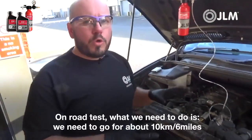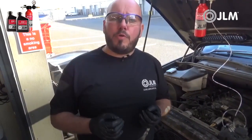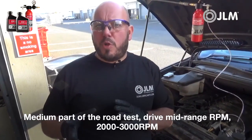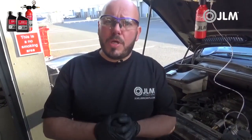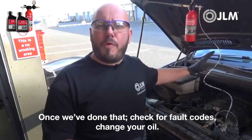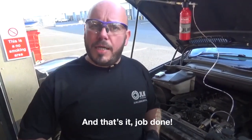For the road test, you need to go for around 10 kilometers or 6 miles. Drive the first 2 miles at low RPM, then go to mid-range RPM — around 2,000 to 3,000 RPM — for the middle portion, and on the final part take the vehicle up to higher RPM to really clean those carbon deposits out. Once done, come back, recheck for any fault codes that may have appeared from having the boost pipe or MAF sensor off, clear down your fault codes, change your engine oil, and that's it — job done.